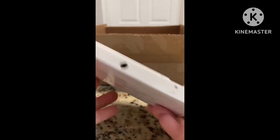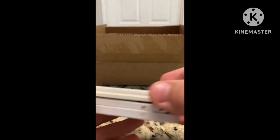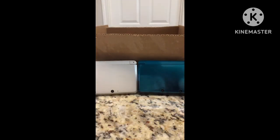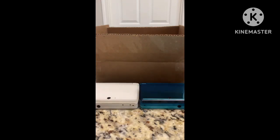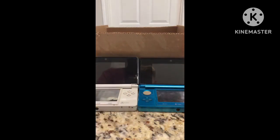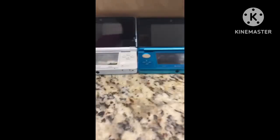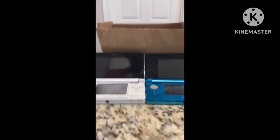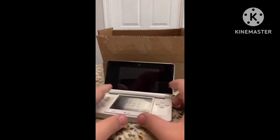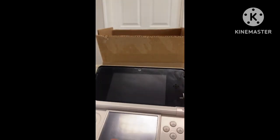It has these Japanese letters on the back. Here, for comparison, I've got my aqua blue 3DS. The difference on the circle pads is pretty noticeable. But it's not your time to shine, aqua blue 3DS — we're trying to focus on this one.